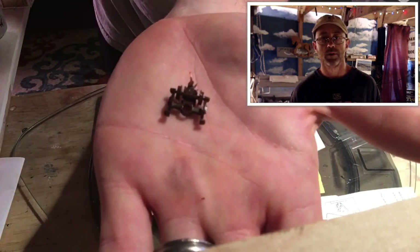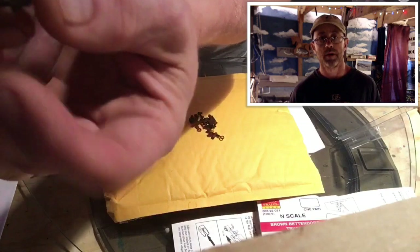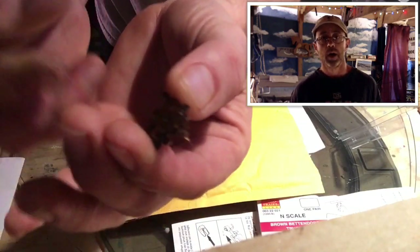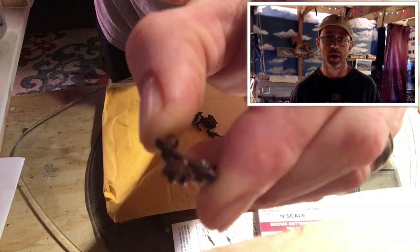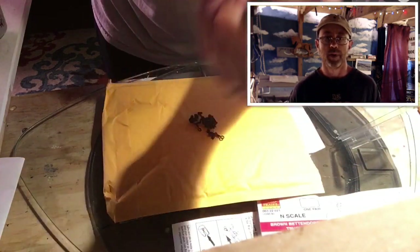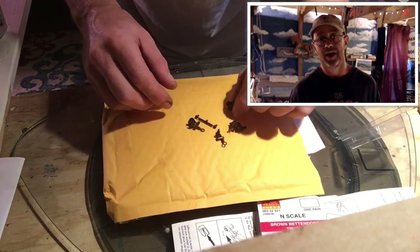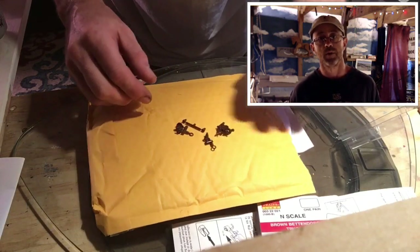It comes with a fully assembled magnematic coupler, which allows for automatic uncoupling. Down the road maybe I'll be able to use that — it's something I'm not concerned with right now. But from what I've read, it's better to go ahead and have them and not use them than not have them and wish I did down the road.